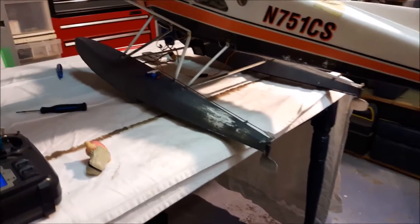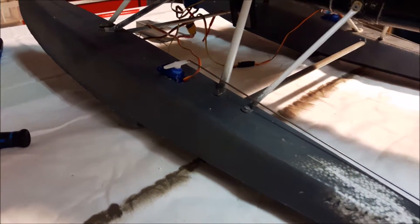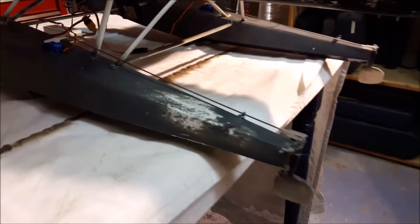Here we are, this is the beaver rudder mod test. Just to show you, I added the servo into the float — still have to put silicone and still have to run the wires. This is just a test. There's the push rod going down, and on the other side as well.